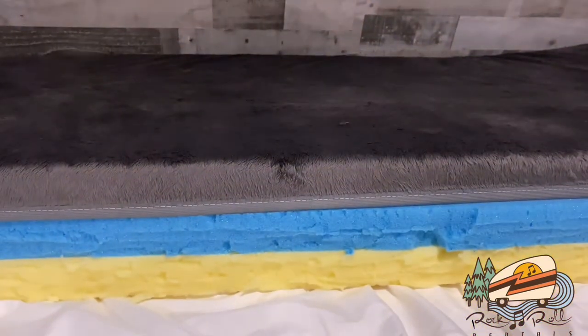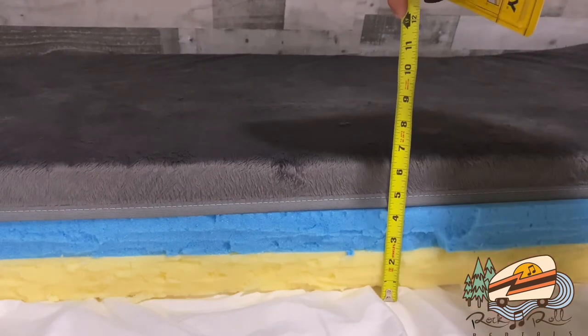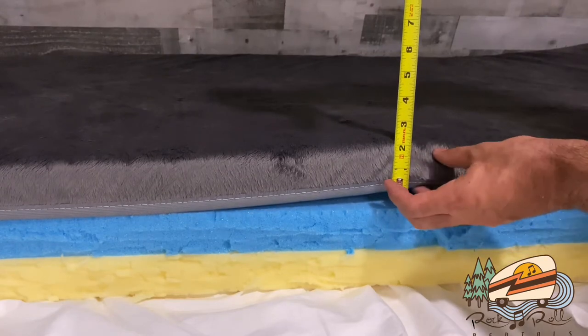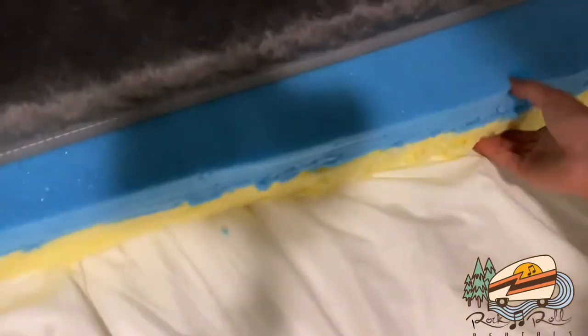I will get my tape measure. About four inches for the new one and two inches for the old one. Should be a lot more comfortable for kids and small adults to sleep in compared to what was here. This thing is really flimsy and cheap compared to this.